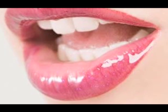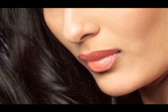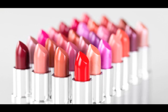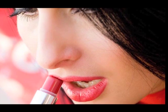To give that shiny look, apply some gloss over the lipstick. And finally, to make your lips stand out even more, apply some concealer around the lips. This makes the lips even more prominent.